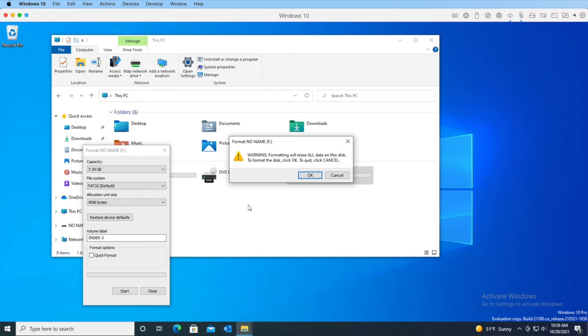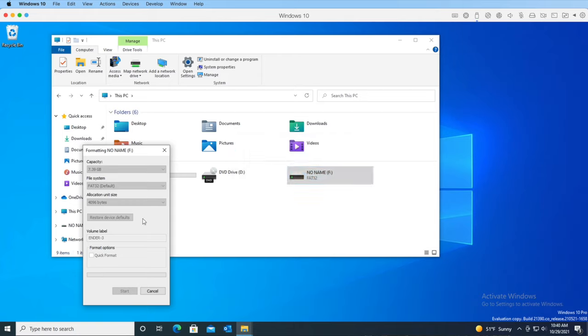A warning appears to let us know that formatting the card erases its contents. If there's anything on the card you want to keep, click Cancel and copy those files into a folder on your desktop. I don't have anything important on this card, so I'm going to click the OK button. This progress bar shows the progress of the formatting process. Since I'm using the non-quick format option, this process is non-quick — in fact, this took about 20 minutes to complete.